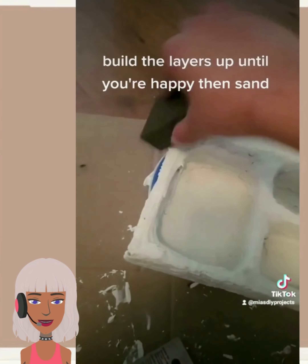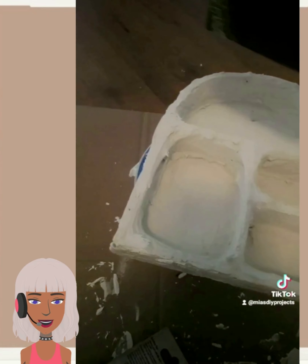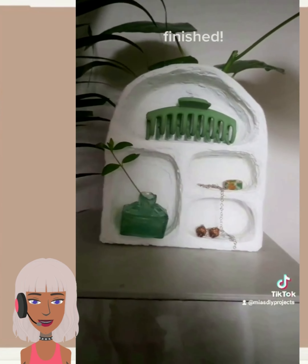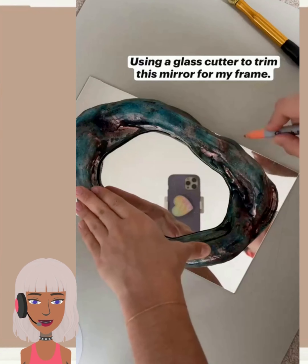Build the layers up until you're happy and then sand. Nice simple instructions — such a cool idea. I've never seen this in the form of a jewelry organizer. Usually it's like a dresser or a bookshelf, but really cool idea.